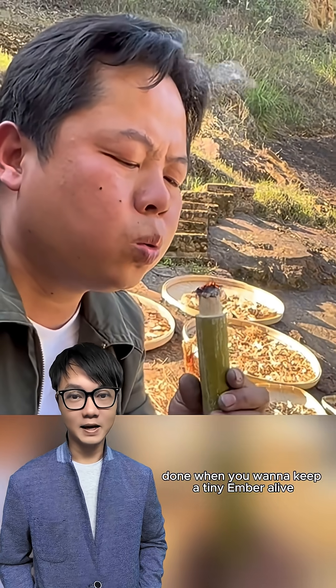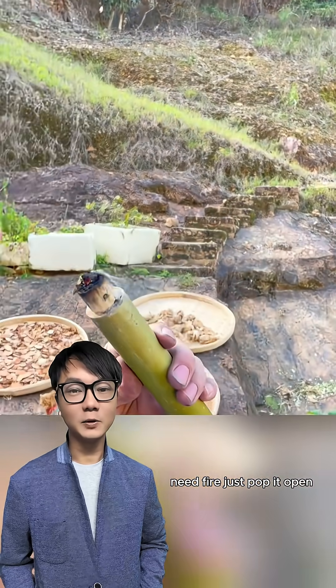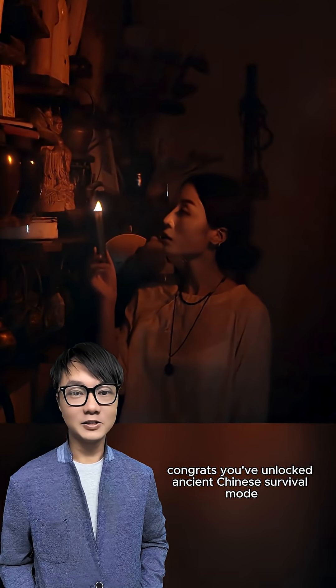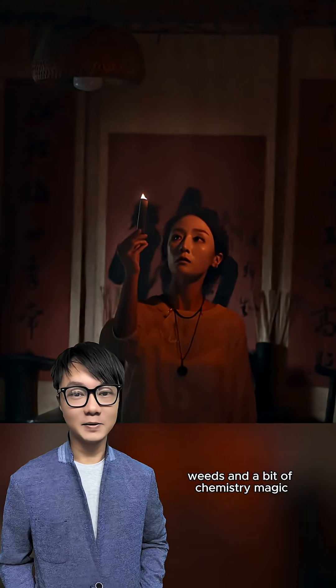When you want to keep a tiny ember alive, light the tinder, close the cap. Need fire? Just pop it open and give it a little blow. Instant flame. Congrats, you've unlocked ancient Chinese survival mode. Who needs a fancy lighter when you've got bamboo, weeds, and a bit of chemistry magic?